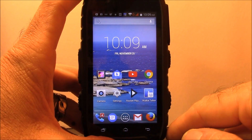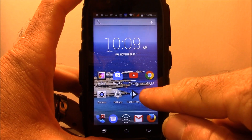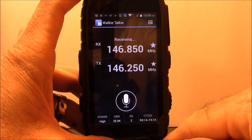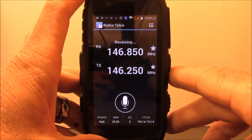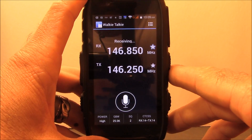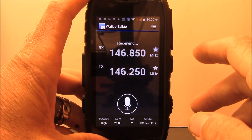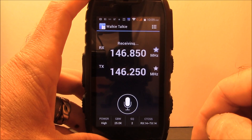The big question — the walkie-talkie app, what does it look like? Here it is at the bottom. The first question everyone will ask: does it have a programming cable and software? The answer is no — I haven't seen one and I don't think they make one. But let me show you how easy it is to enter a frequency. If you're a licensed amateur radio operator, you'll know exactly what I'm about to show you.